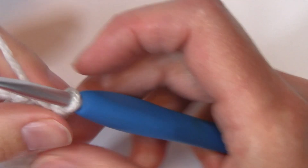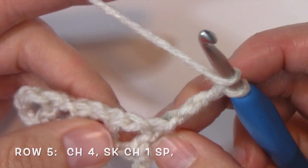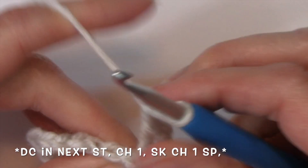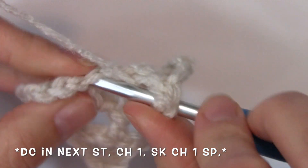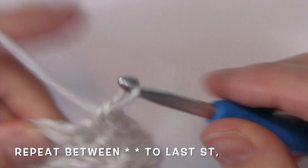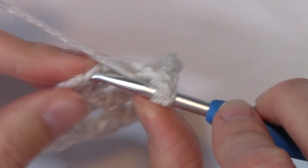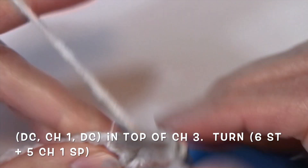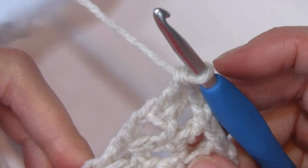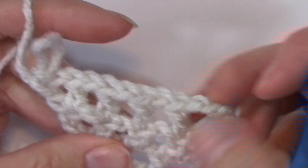For row 5, we're going to chain 4, skip the next chain 1 space, work a double crochet in the top of that next stitch, chain 1, skip the next chain 1 space, double crochet in the top of the next stitch, chain 1, skip the chain 1 space, double crochet in the top of the next stitch, chain 1, skip the next chain 1 space, and work an increase of a double crochet, chain 1, double crochet in that chain 3 from the previous row. So now I have 6 stitches with chain 1s in between.